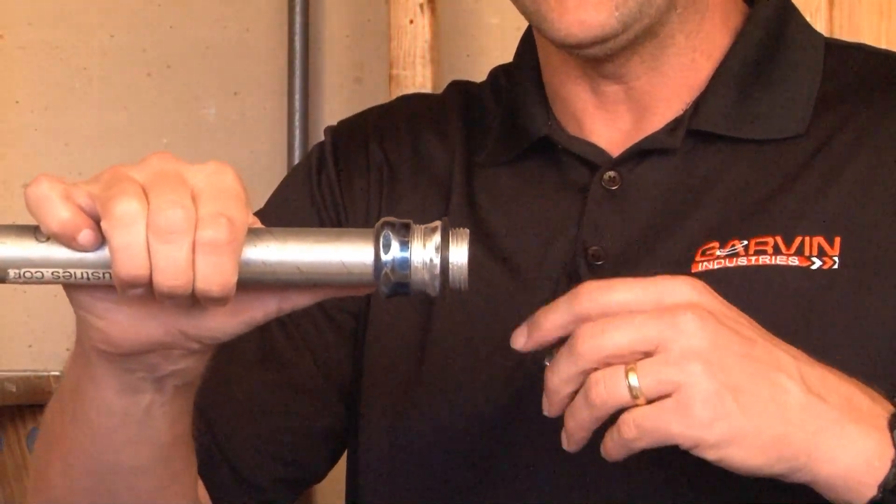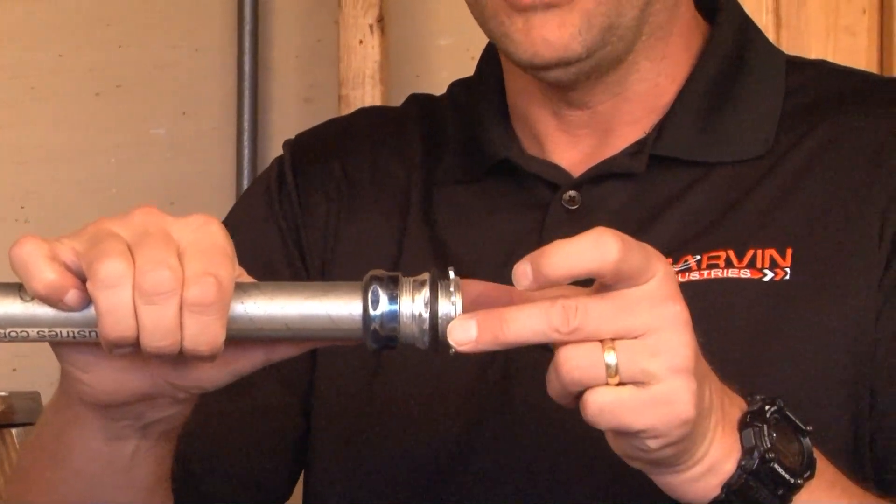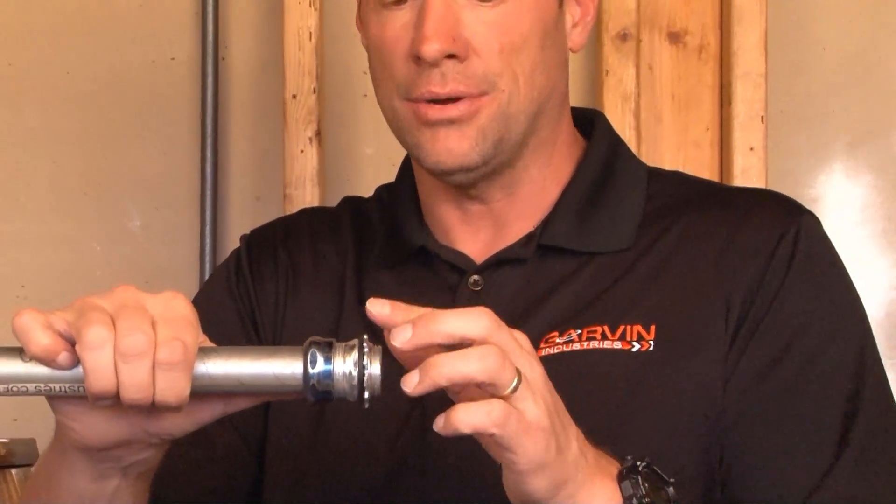Once this is inserted inside a knockout hole in a box or enclosure, the lock nut can be reattached inside the box and tightened down against the side wall, creating a watertight seal.